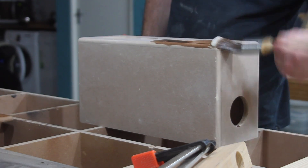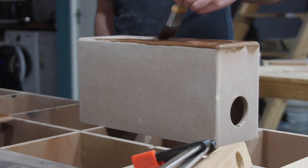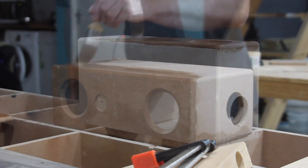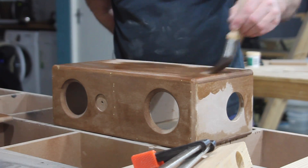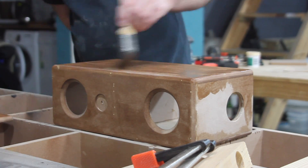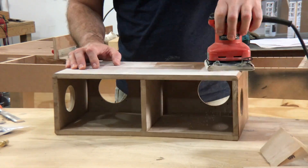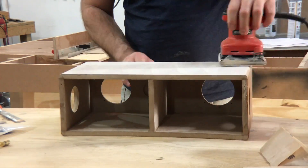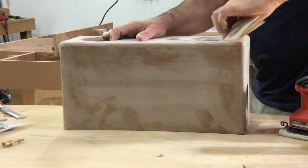I always get a lot of questions in the comments about the sealer that I use on MDF. This is a sanding sealer and it's a great way to seal off the porous nature of the MDF before you actually apply an undercoat and then a top coat of paint.